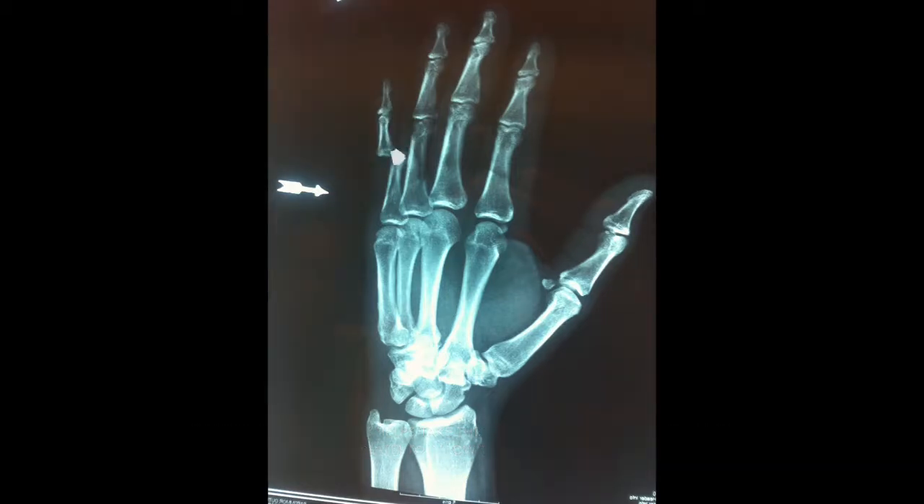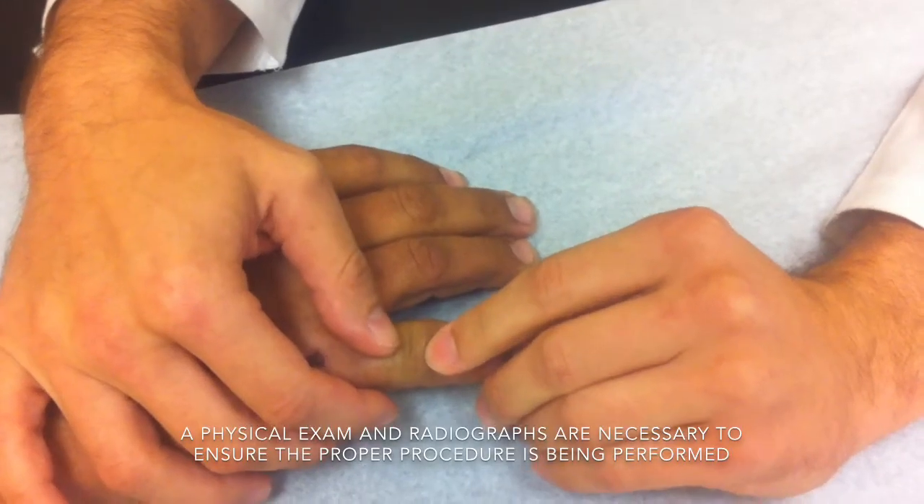The collateral ligaments are what hold the finger in place and prevent it from being unstable, and typically these ligaments are intact even with a dislocation. With this particular injury, unlocking the joint and gently sliding it over the condyle is key, whereas pulling the finger with straight axial loading can actually damage the cartilage.